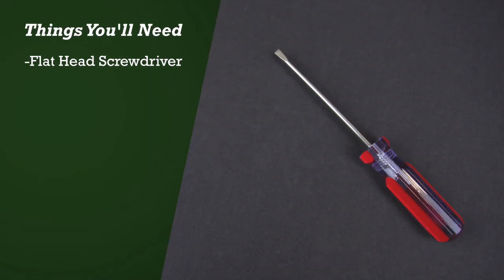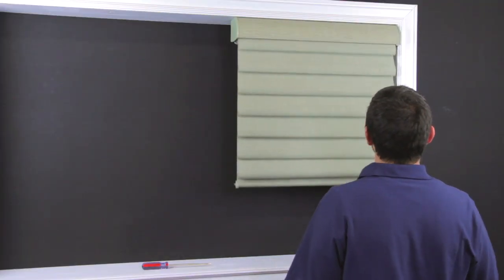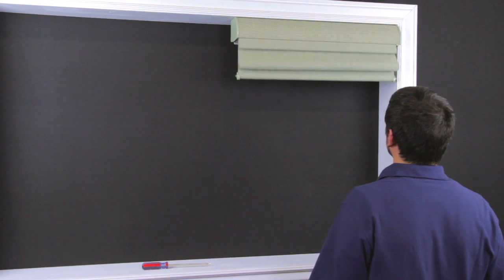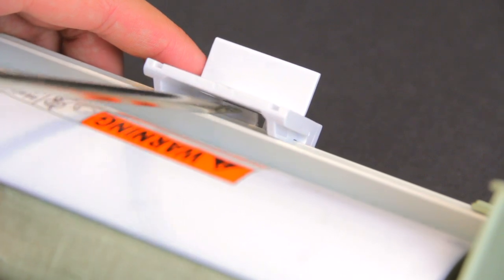The tool you'll need for this repair is a flathead screwdriver. Raise the shade all the way up. When mounted, the standard bracket on a vignette shade can be seen by looking behind the fabric. Locate the tab in the middle of the bracket where it connects to the fascia.